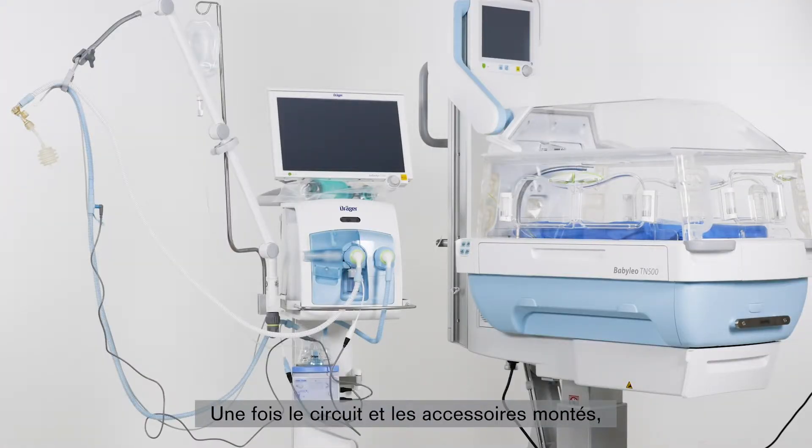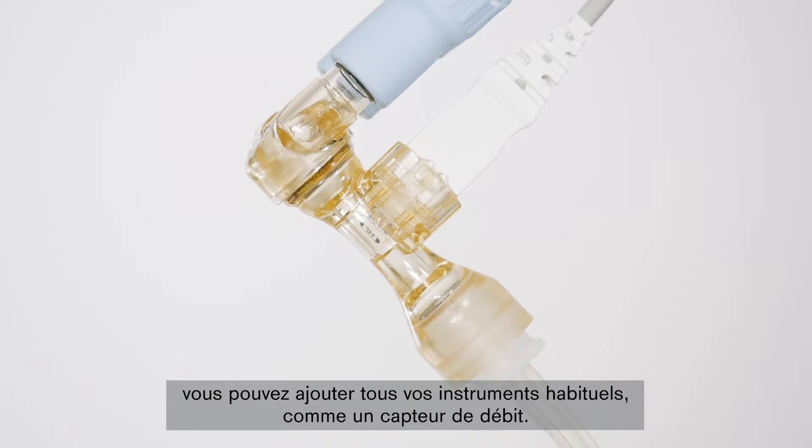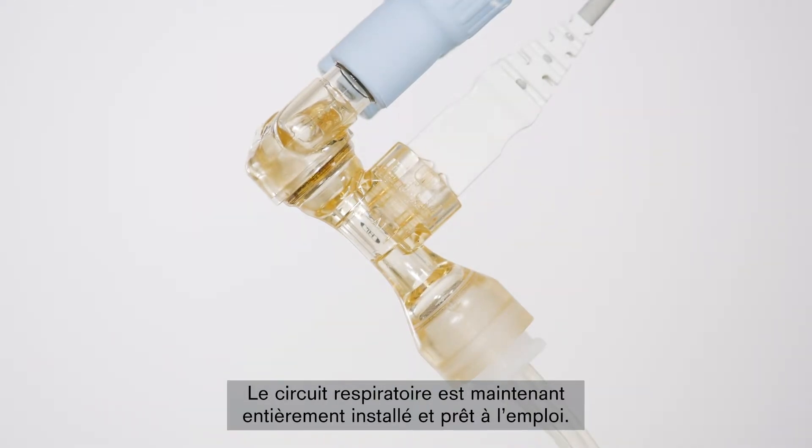After the circuit system and accessories have been assembled, you can add all the necessary components you would normally use, such as the flow sensor. The entire breathing system has now been installed and is ready for use on a patient.